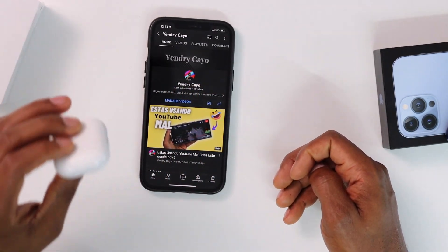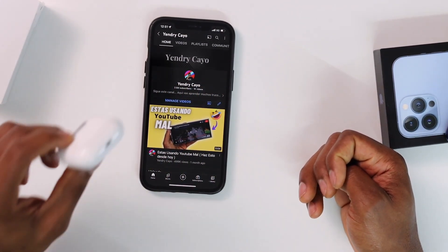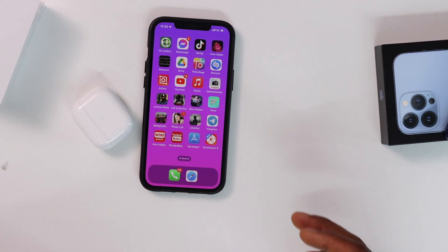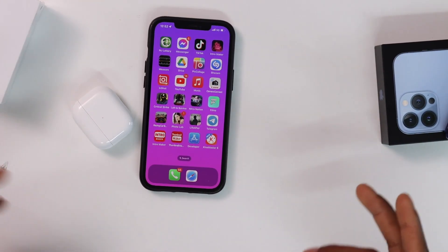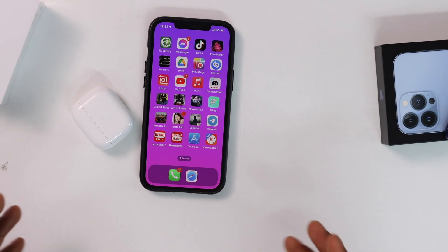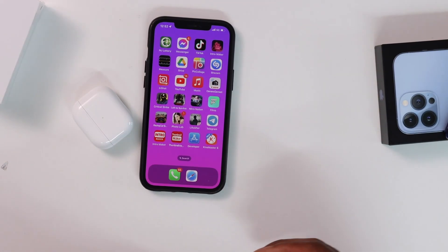Now just play a song on your iPhone and it should be working 100%. If you still have the same problem, let me know in the comments and I'll make a second part showing a different way to fix AirPods won't connect to iPhone. That's all for today — if you liked this video, please drop a like and don't forget to subscribe.